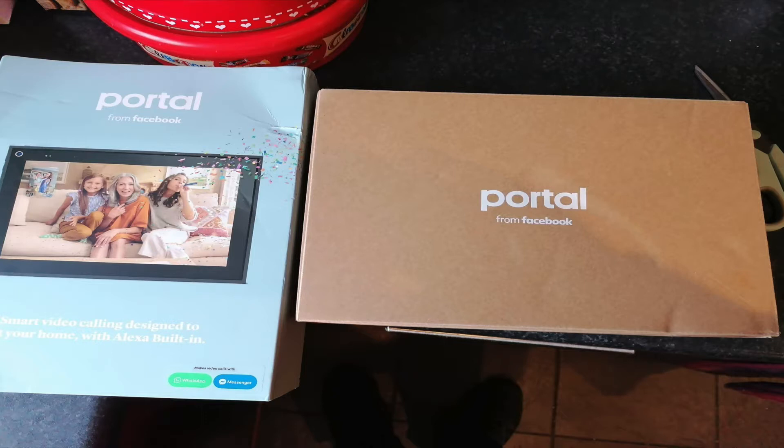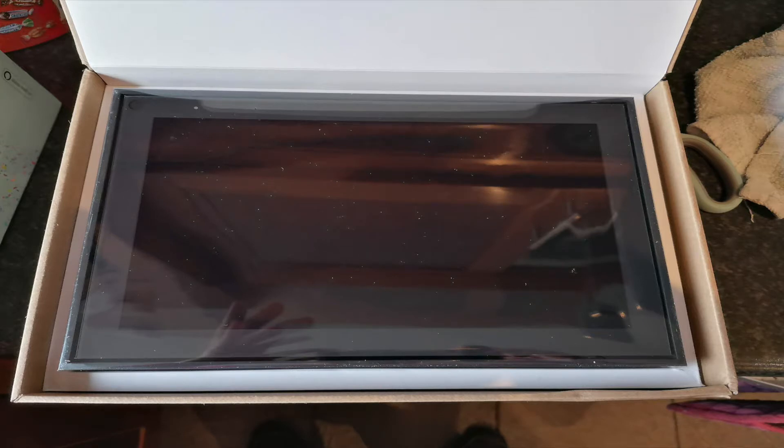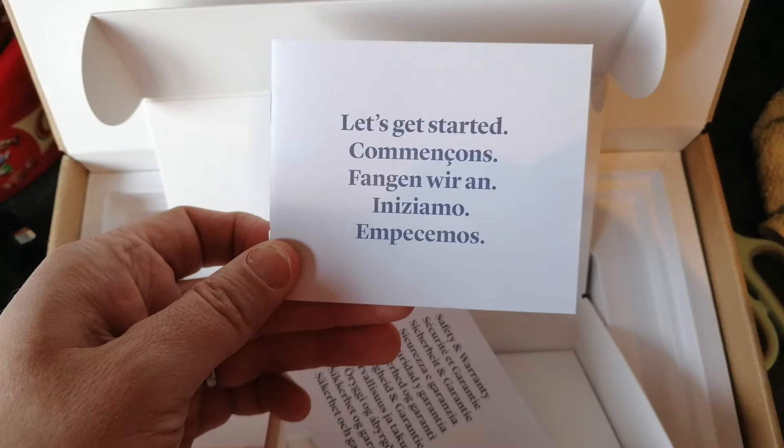First off, here is the portal box and what it looks like, followed by the 10-inch screen — it's like a big photo frame, for a better word. The power lead is quite interesting because it also has the stand that connects to the back of the portal built in, so once you plug that in, that is your stand.